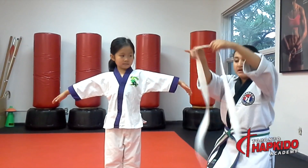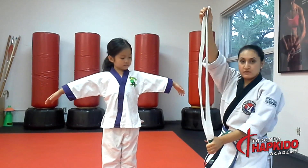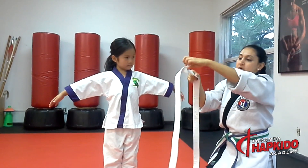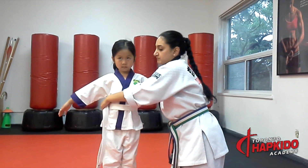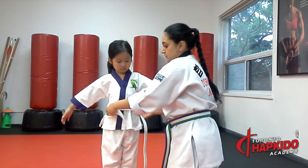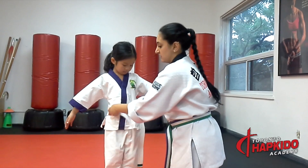Now you take the belt and fold it in half. Make sure that both sides are roughly even. You can take that part and stick it right out to the belly button. Then you're going to go around once. If you can, try to make sure that the belt does not fold over. You want to have a nice straight line.